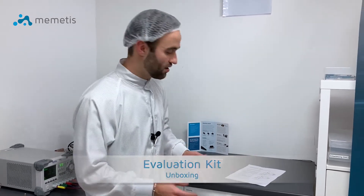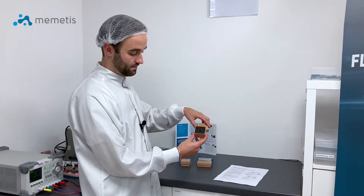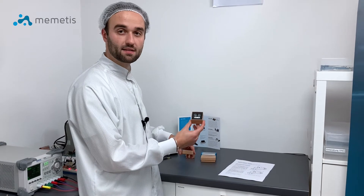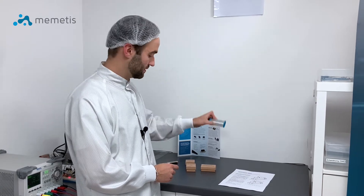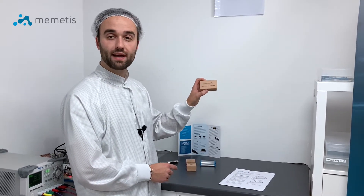The kit consists of a user manual, a miniature valve, a fluidic adapter which allows quick installation of the valve within your fluidic system, an electrical control unit to control the valve, and necessary supplies such as sealing or cables.